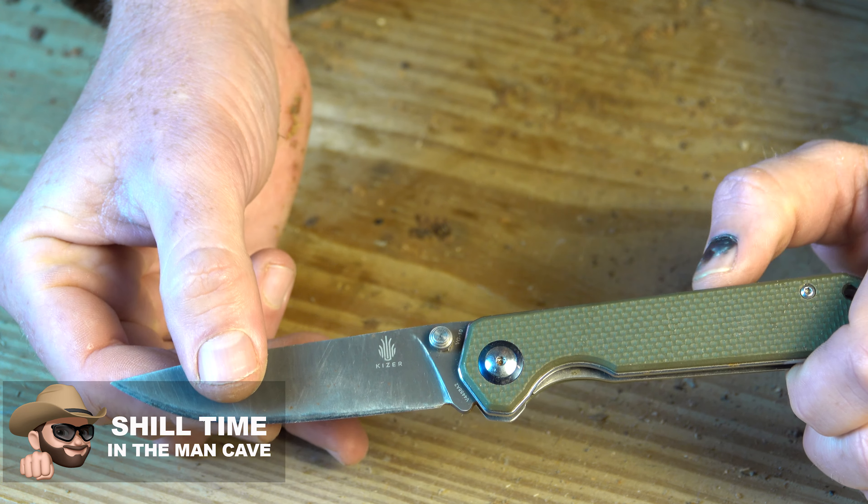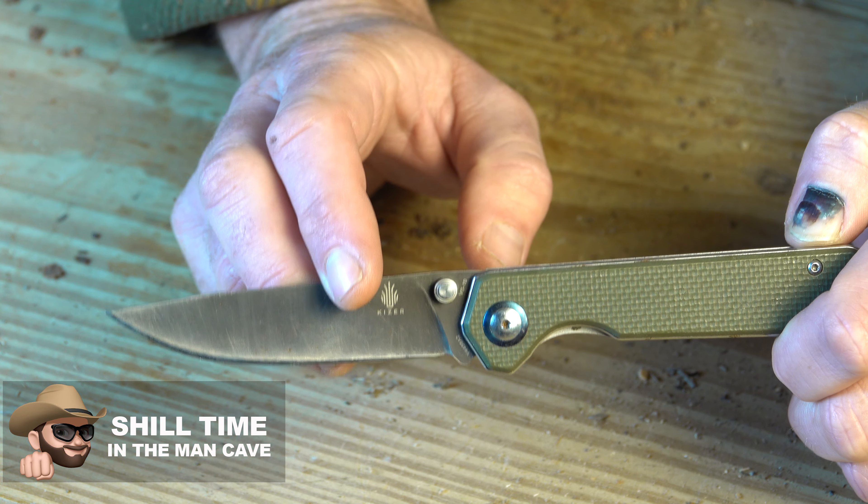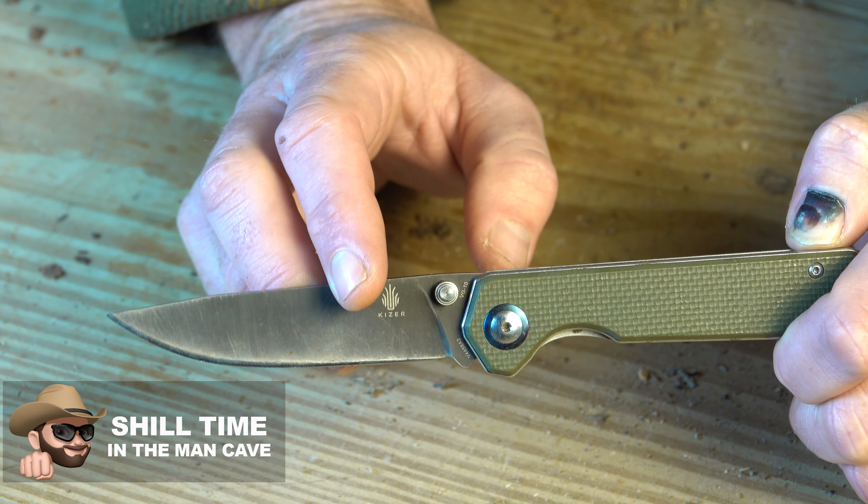The N690 steel, believe it or not, is actually tougher, harder, and stronger in my opinion than the VG10 steel, and that's because it's 17% cobalt. Cobalt and tungsten — which is what my ring is made out of — are among the hardest steels on the market. That is going to be one heck of a knife, a virtually indestructible knife. That is what makes these Kaiser knives so great, and the price point really isn't that bad. Of course, like I said, they are made in China.